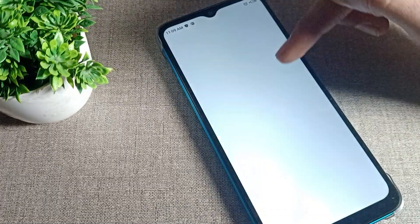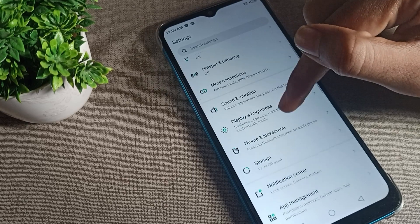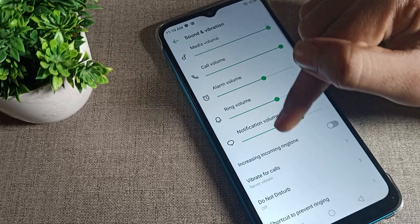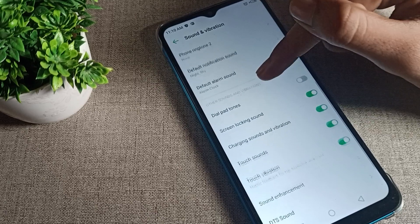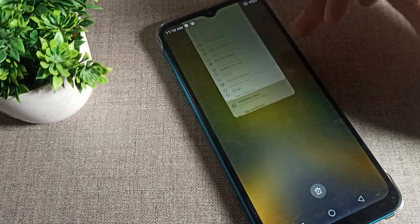Open your phone Settings, then scroll down and tap on 'Sound and Vibration.' Inside Sound and Vibration, scroll again and you will see the 'Screen Locking Sound' option. Toggle it off using the icon on the right side.